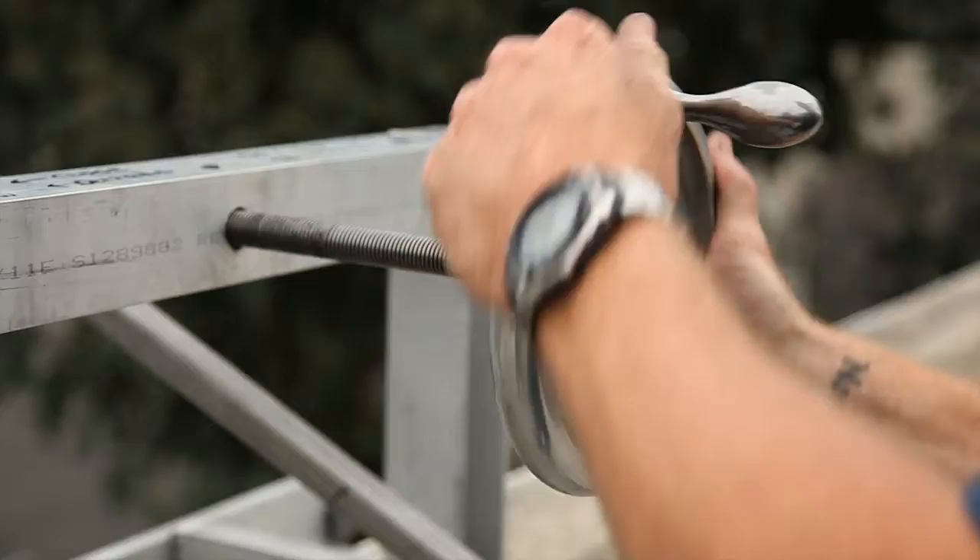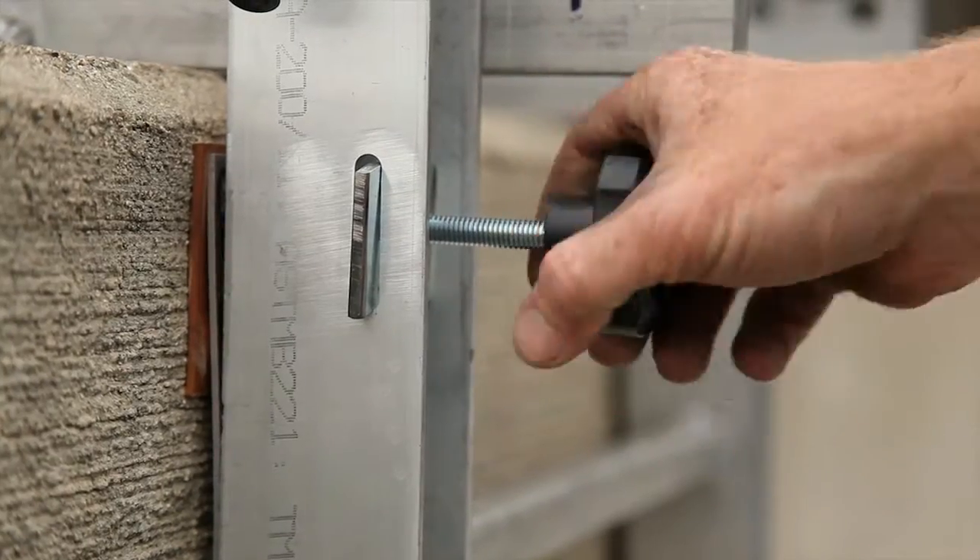For safety measures, we've got a couple safety clamps on the bottom. A couple quick turns of those, and this lift isn't going anywhere.